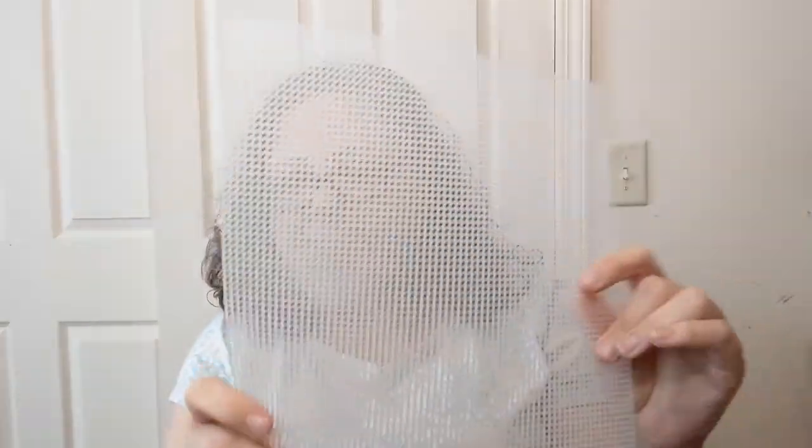This is plastic canvas. It's got holes like you would do needlepoint. It's bendy and you can cut it and you can join it and do all kinds of neat things. The book I have to show you today is pretty vintage.